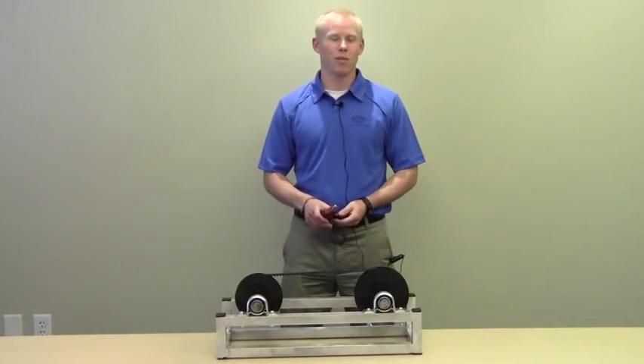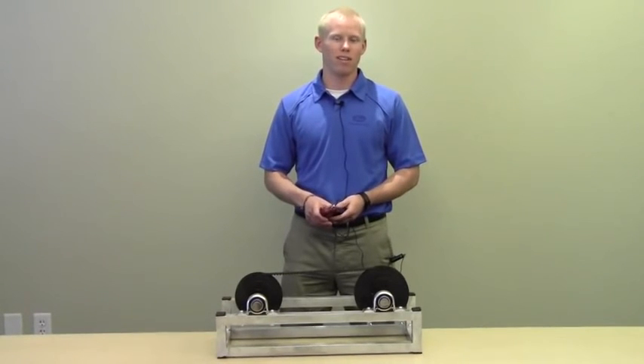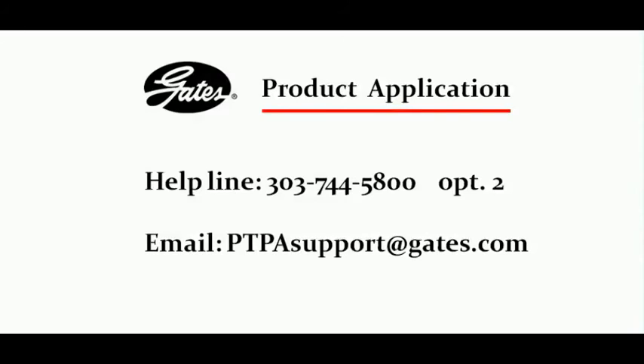If you have any questions about the Sonic Tension Meter or any questions about belt drive design, you can contact the product application engineers at 303-744-5800 or our email address at ptpasupport.gates.com. Thank you.